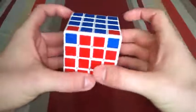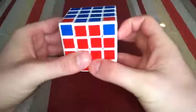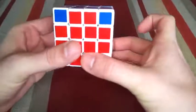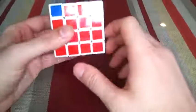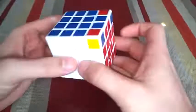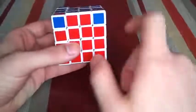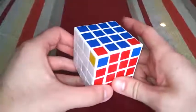Hey guys, I'm back again with another algorithm-less solution for the 4x4. This was requested a lot in my last algorithm-less video. This is the corner swap parity issue that sometimes comes up on the 4x4. You'll see here that we have two corners that are correct and two that are not correct, which means you can't solve this cube the way you normally would with a 3x3.